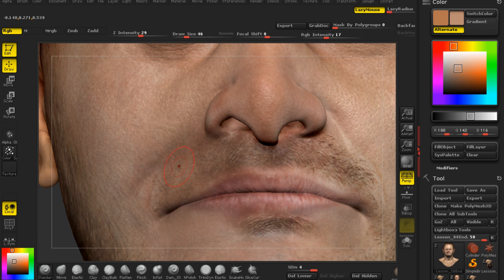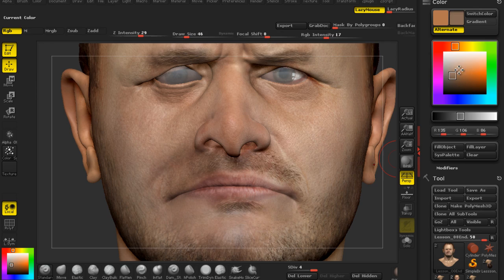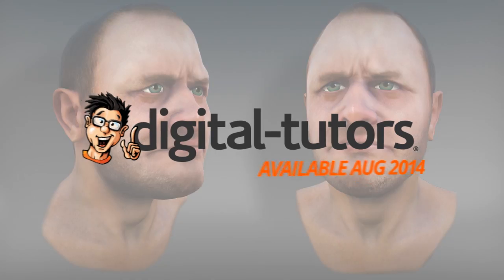I'm excited to share this new tutorial on Digital Tutors and hope that these techniques prove useful for you and your art. Sign in or sign up and let's get started.